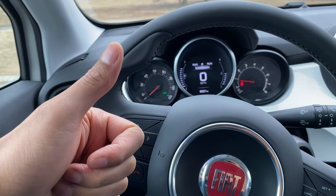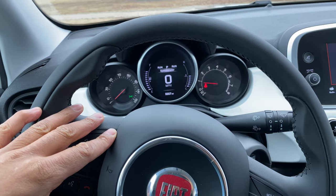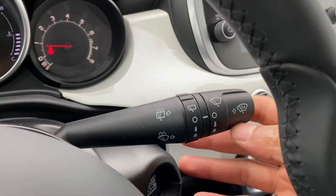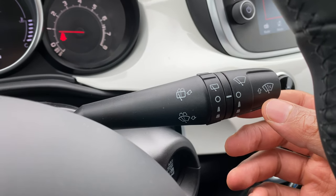I'm sitting in the vehicle behind the steering wheel, and I'm going to look through the steering wheel — you see this lever right here. This lever right here is for the windshield wipers and the windshield washer fluid.